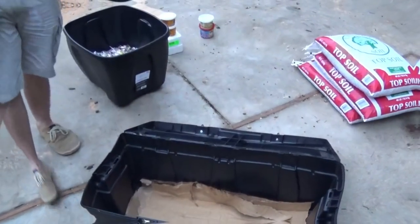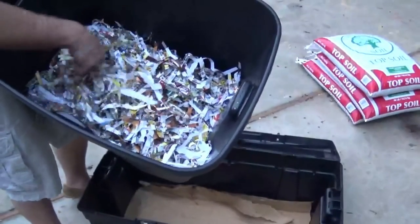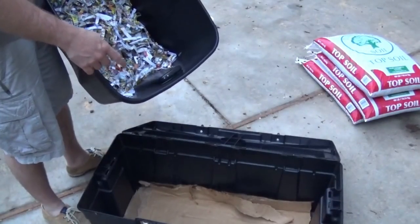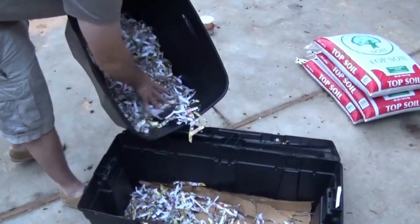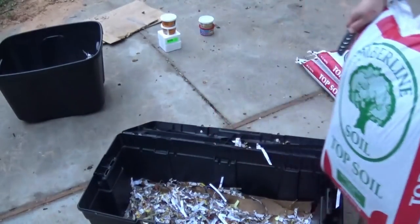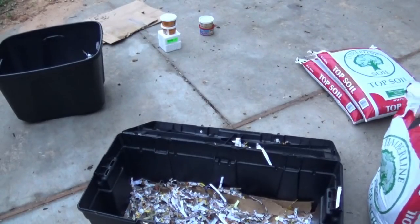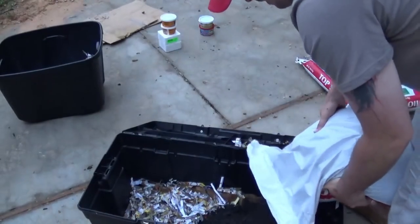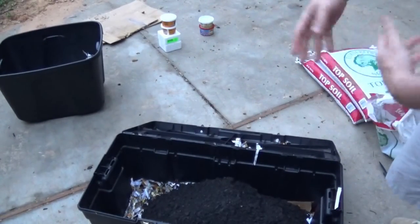Now we're going to shred our junk mail, bills, envelopes — things like that. It's the best place for the bills. This should be enough for both boxes. I'm going to throw some of this paper in here to help absorb moisture, then put in some topsoil, a little more paper, and then finish it off with more topsoil. The topsoil I got at Lowe's — I think it was about two bucks a bag, so not too bad.